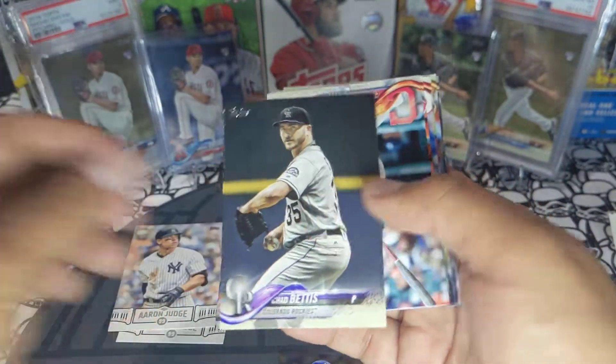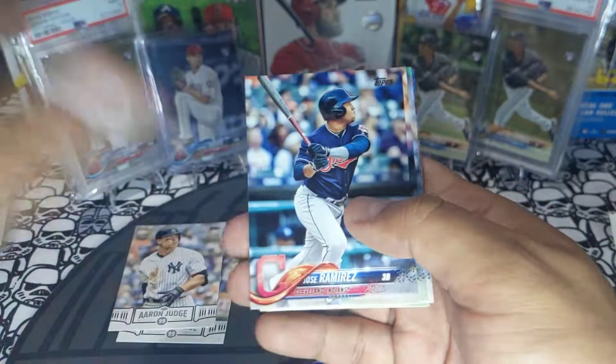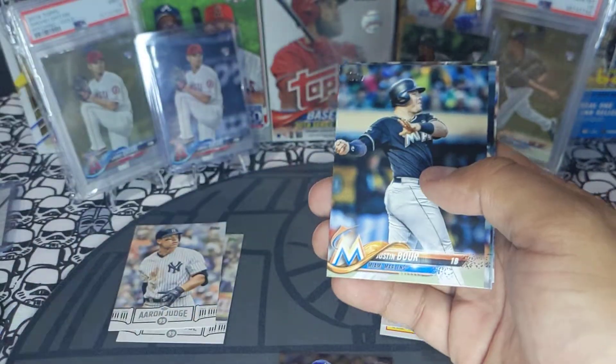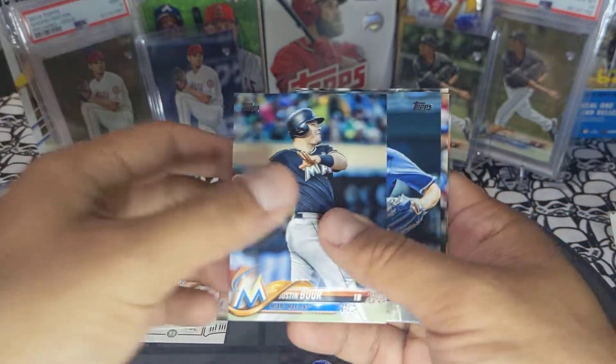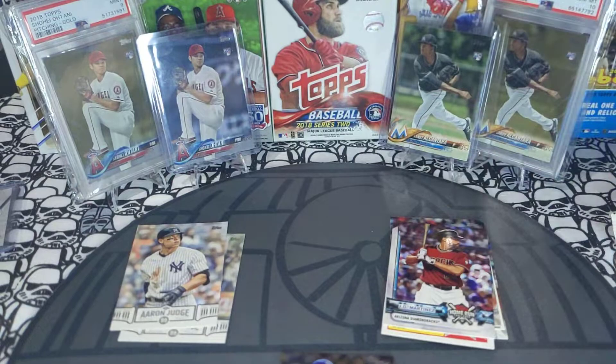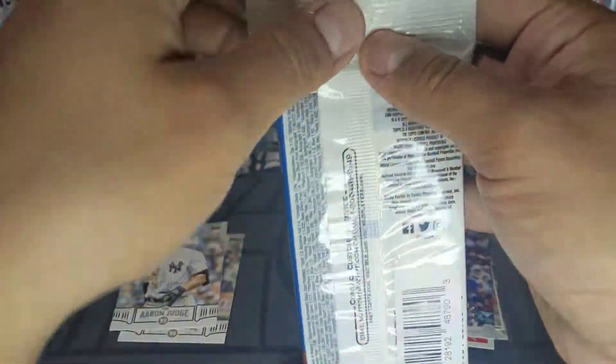Finishing off the pack: Cron, Chavez, Jose Ramirez, Eikhoff, Dan Straley — already got that card — Justin Boer — already got that card — LeMahieu and Matt Davidson base. All right guys, next fat pack.